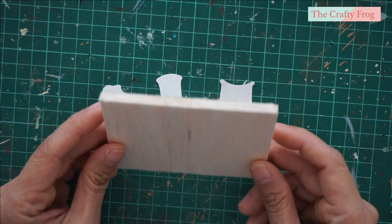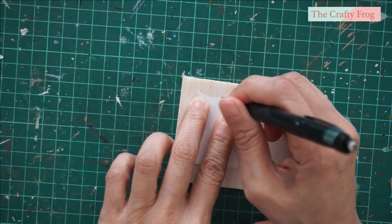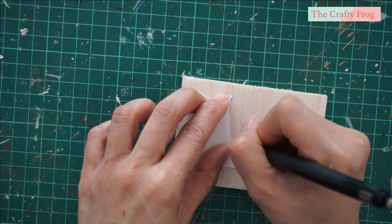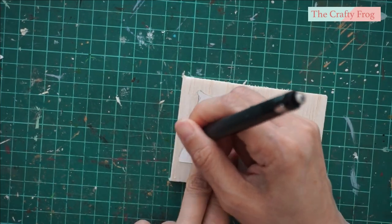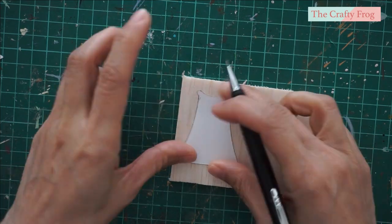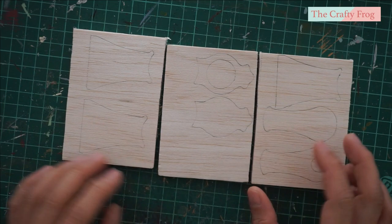You can also use any thickness if you have it. Trace each template on the craft wood. Since my craft wood is not that thick, I will trace two to three pieces of each template. And here are the traced templates that I made.